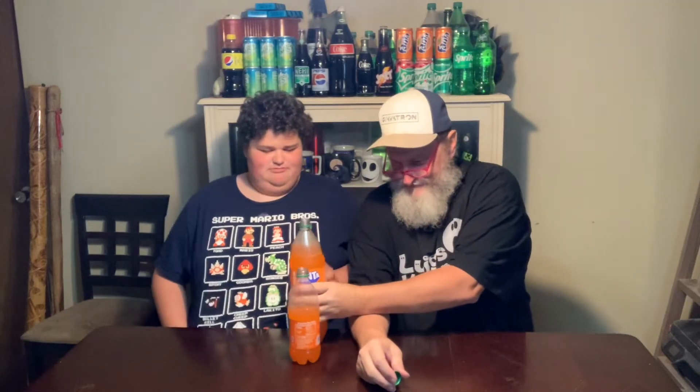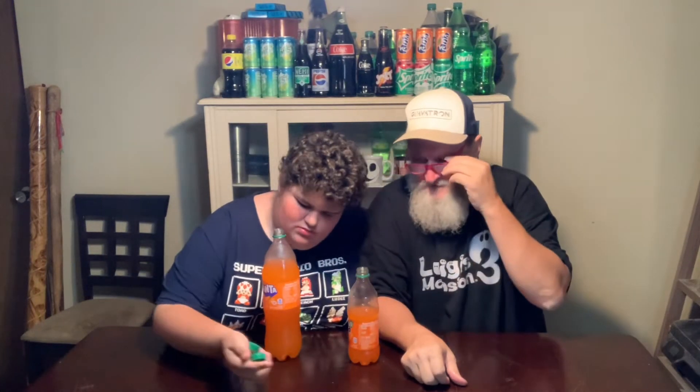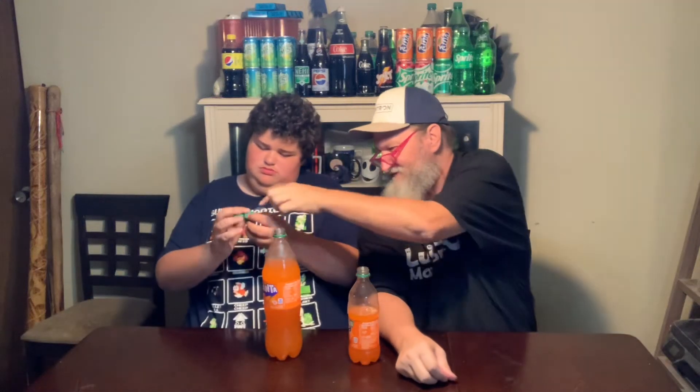All right, let's give this one a try. New Fanta — the new one. 2023 New Fanta. New Fanta — they get the thumbs up. That's the one-liter bottle. Hang on, I need to test some more. They both get the thumbs up.